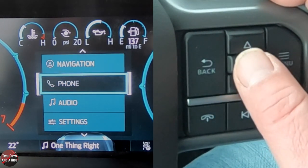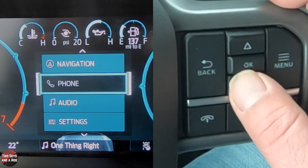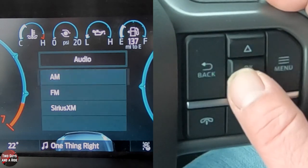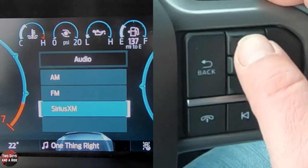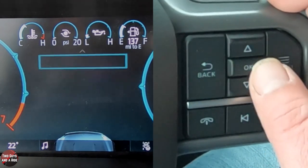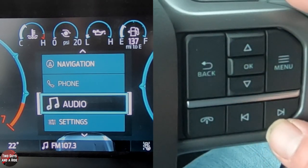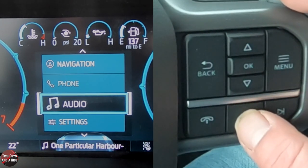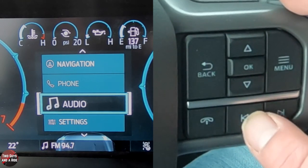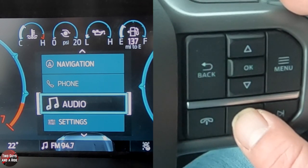If you have a phone connected — which we'll do in a bit — that's where your phone information shows up. Under audio, you can select your station, and if your phone or Apple CarPlay is hooked up, that shows up here too. I'll go to FM radio — if I click OK, I'm now on FM radio and you'll notice it showing in the bottom. I can use the left and right buttons to change between favorites, which include AM, FM, HD radio, and Sirius XM.